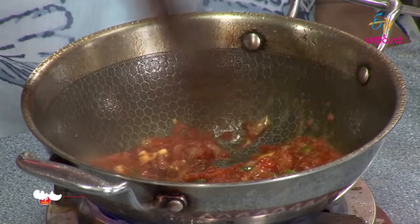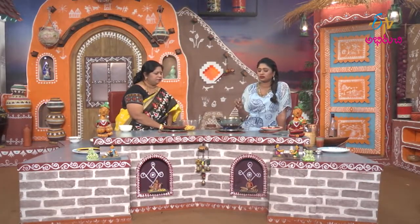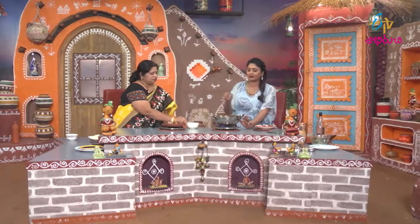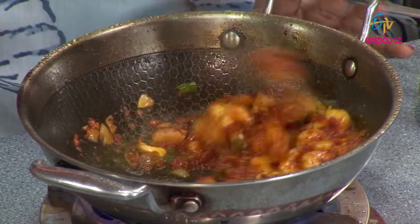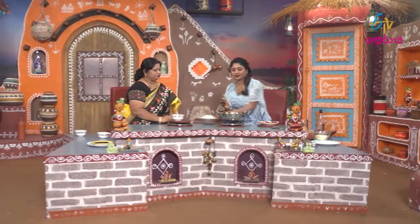We'll fry it in a pan. Let's make it in a bowl. This is the paste. This is the first paste. Let's make it in a bowl.